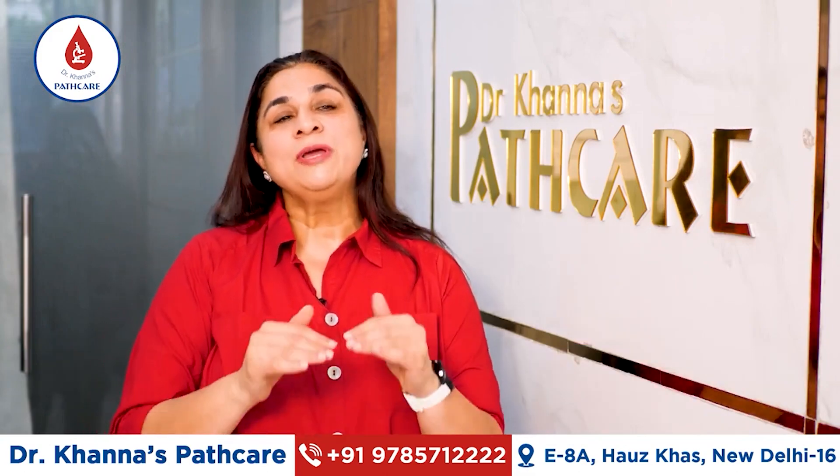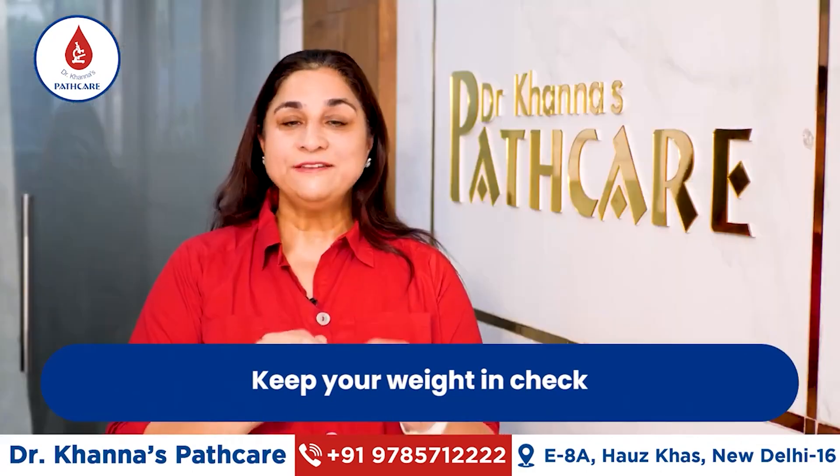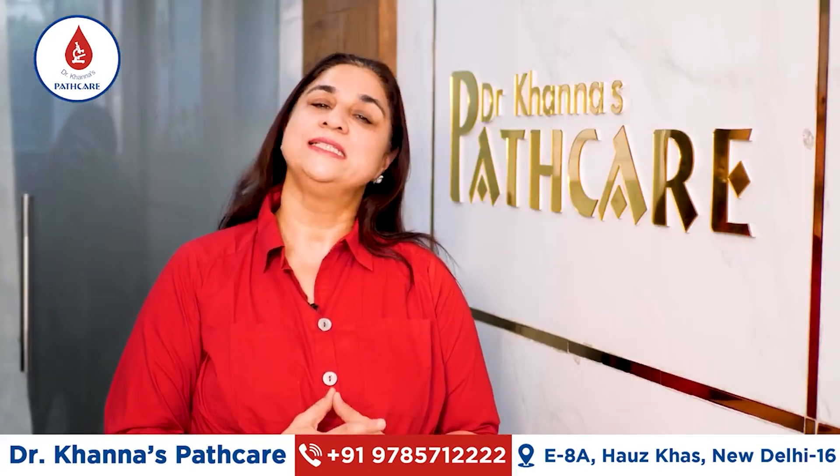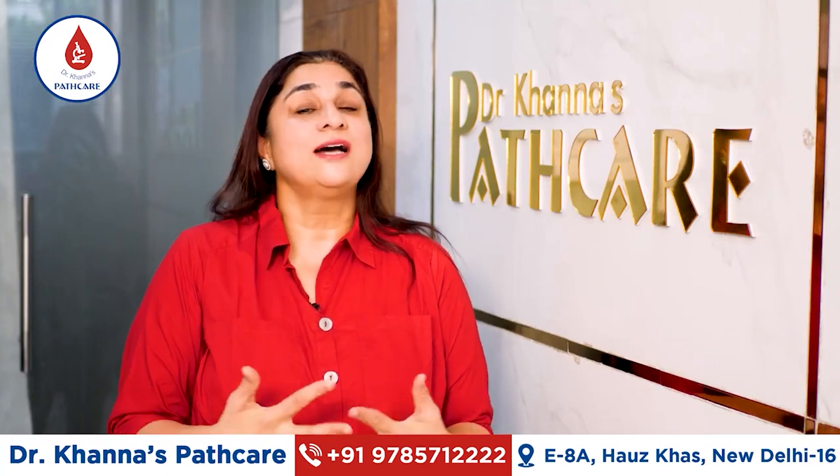The weight should be moderate and within our range. If we change our lifestyle, we will definitely have a healthy liver, which will cause our life to be long.